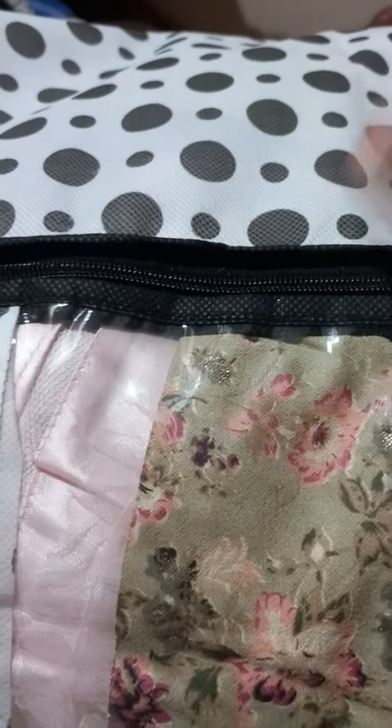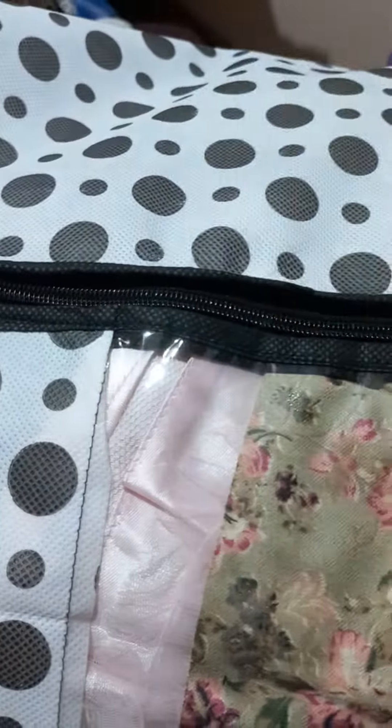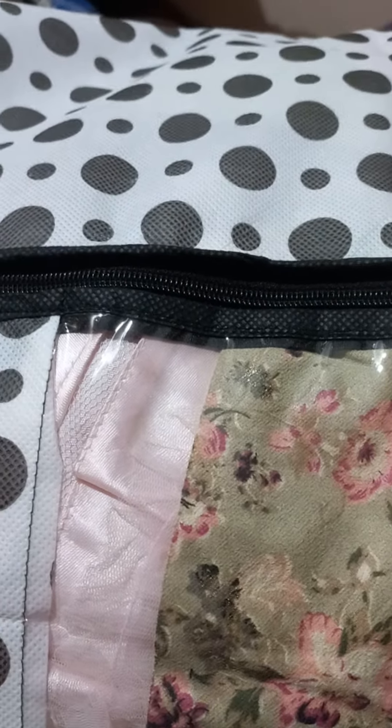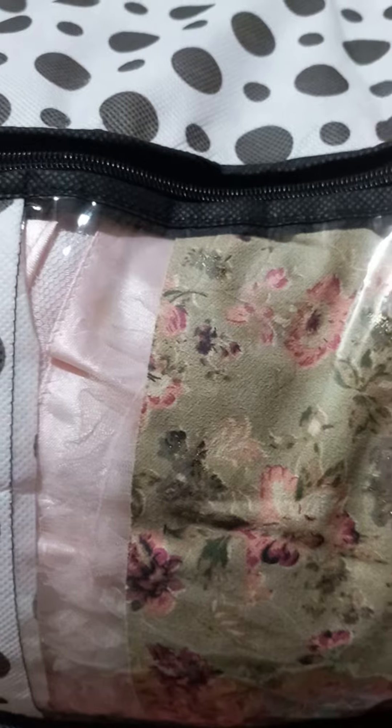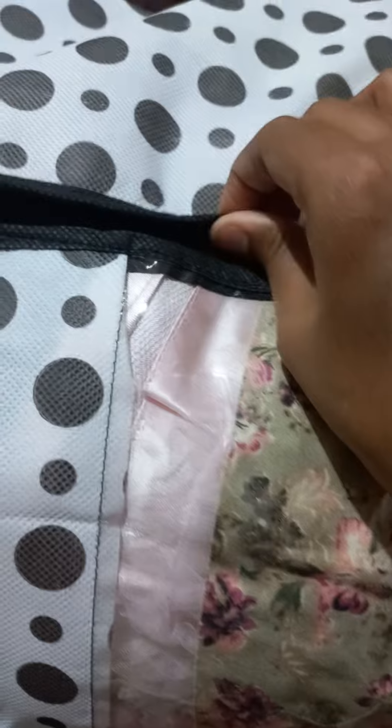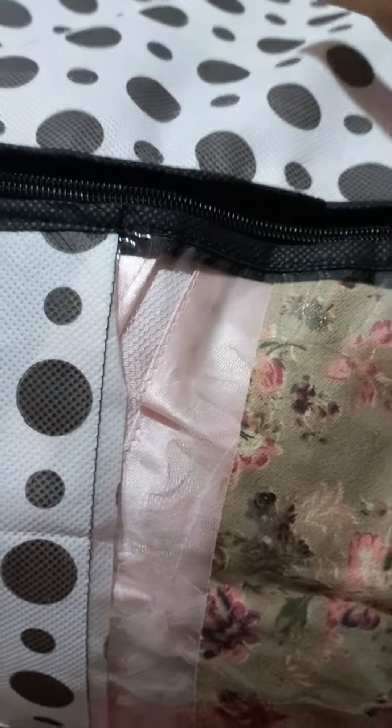This is a storage container or storage box for cloth. These are very neat items. It comes in a pack of 6, 8, or 3. I have a pack of 6, which is used for kids' cloth.